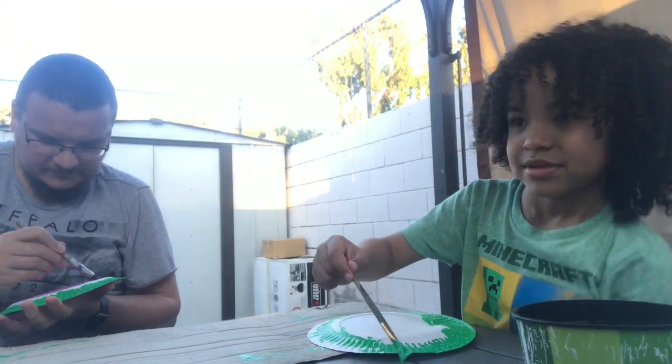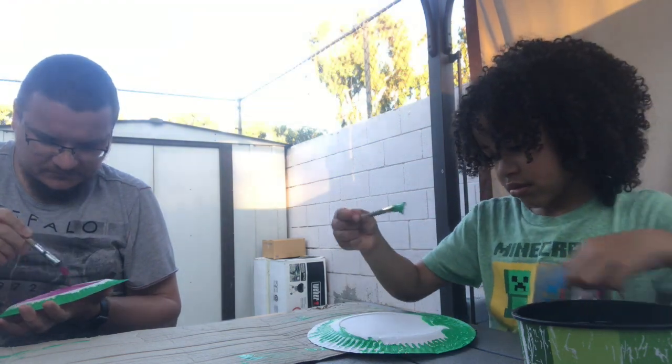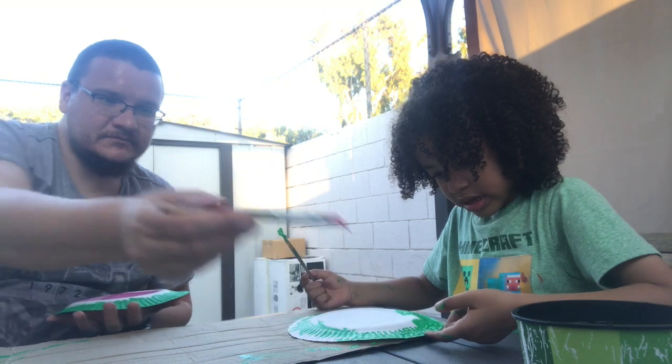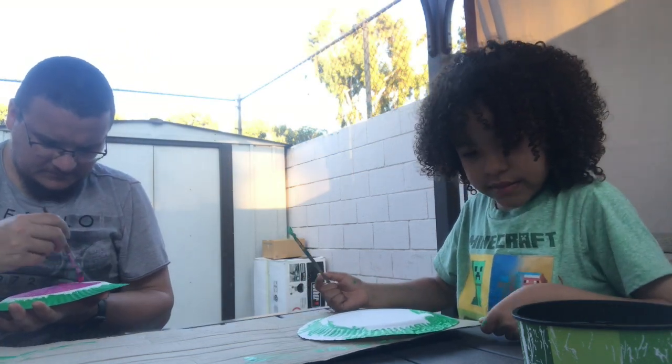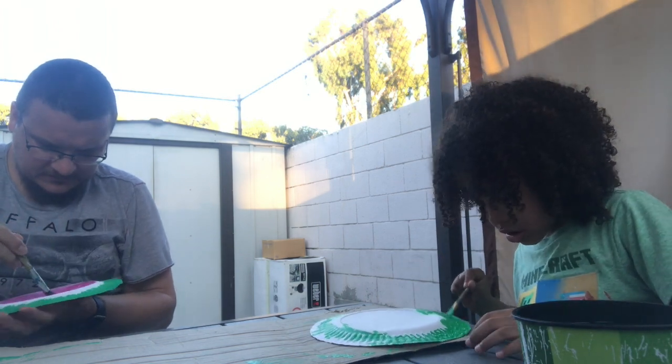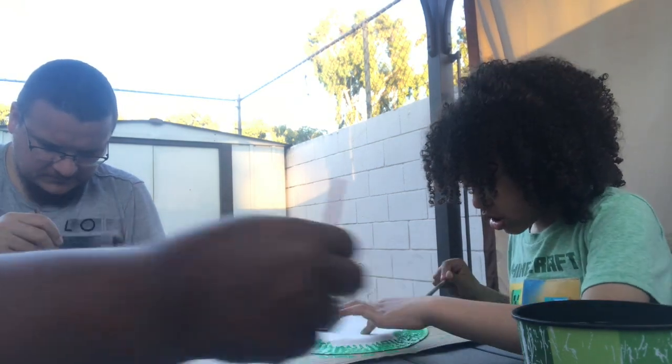Well, I have to clean the table anyways because the table's pretty dirty. Maybe it's from the elements — from the things? Well, it's just like from us eating out here sometimes.